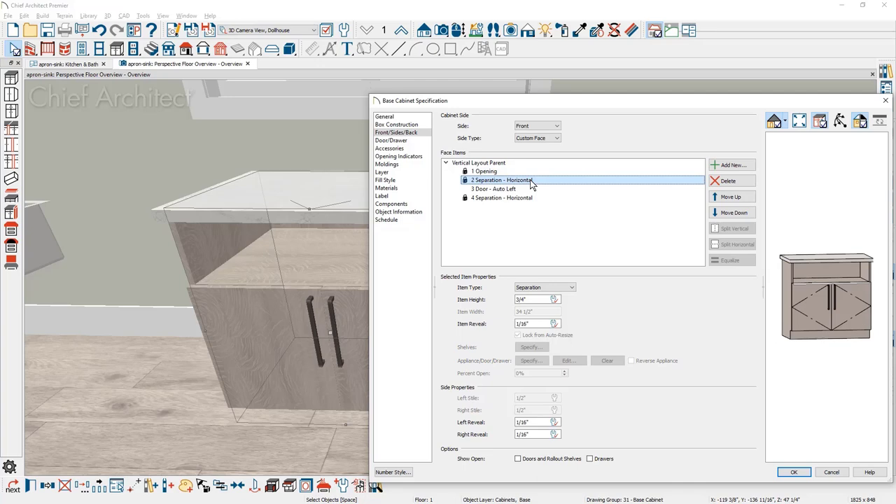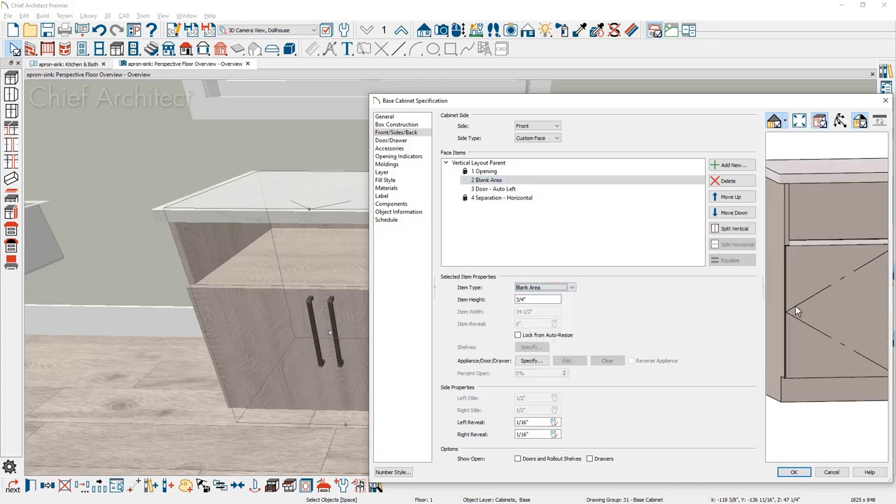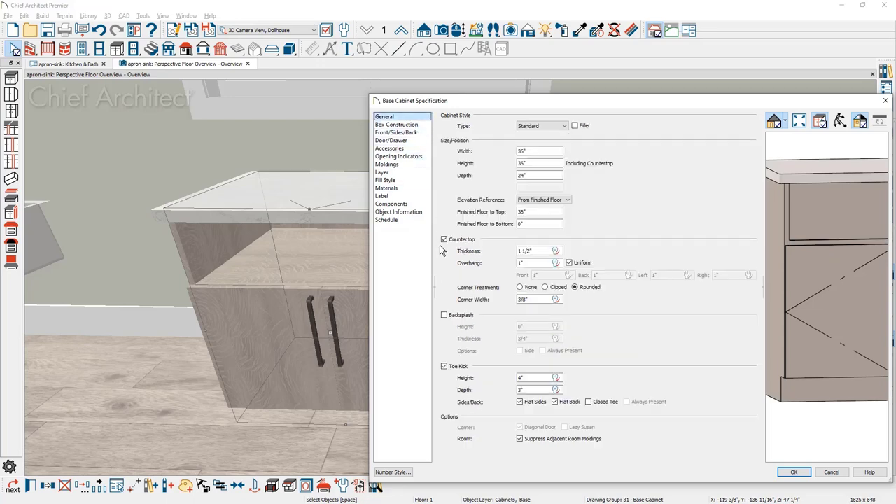With that face item, I'm going to change that to a blank area. Now you can see that this reveal will not be overlaid by the doors or the sink, and that will give me a nice boundary for that sink. At this point, you can move over to the general panel and choose to remove the countertop.